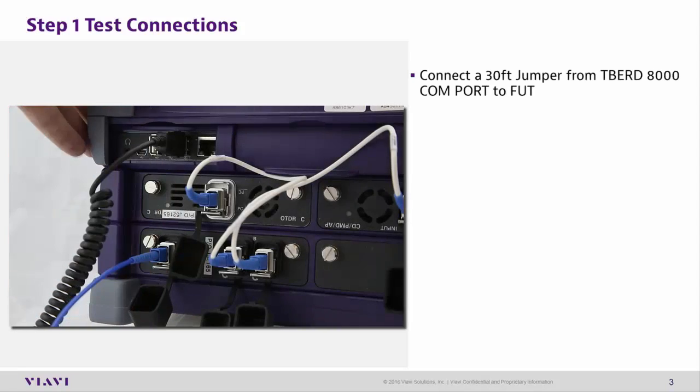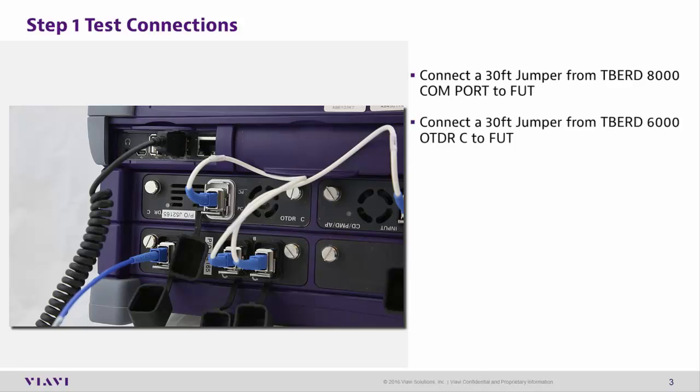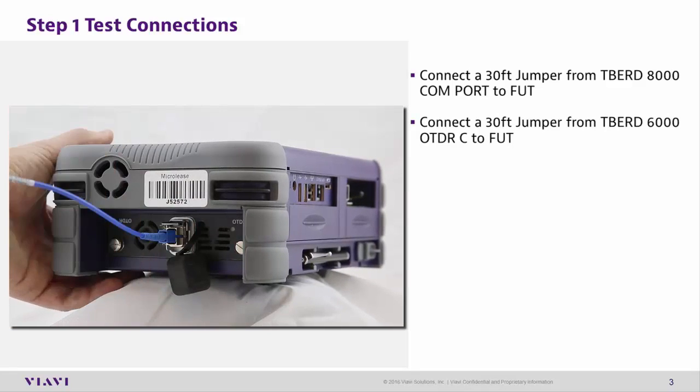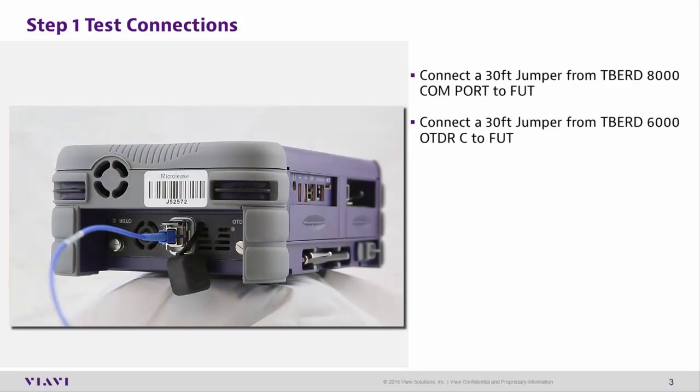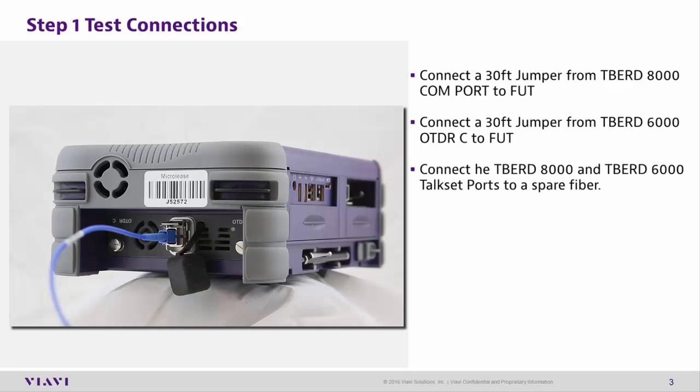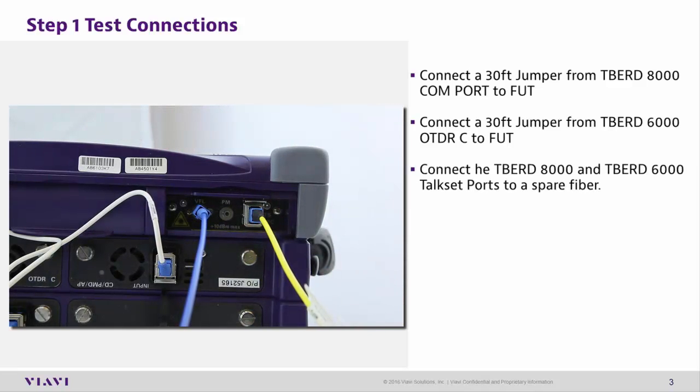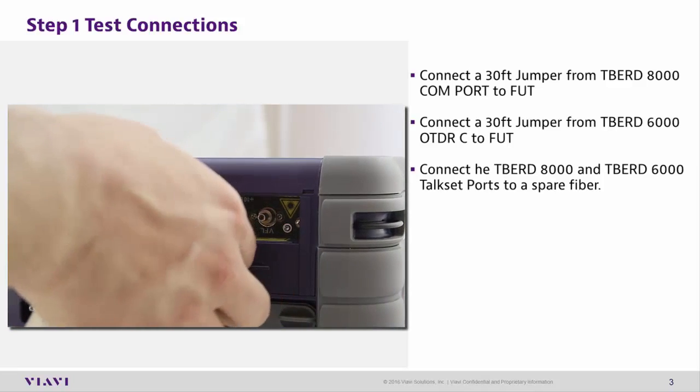Step 1: Making Test Connections. Connect a 30-foot jumper from the T-Bird 8000 COM port to the fiber under test. Connect a 30-foot jumper from the T-Bird 6000's OTDRC port to the fiber under test. Connect the T-Bird 8000 and T-Bird 6000's TOCSET ports to a spare fiber.